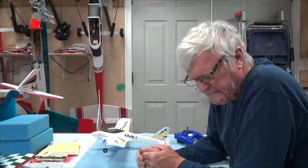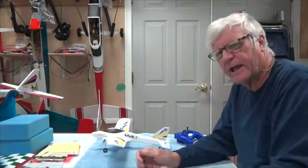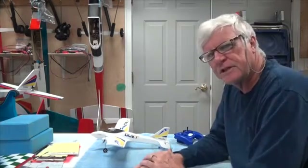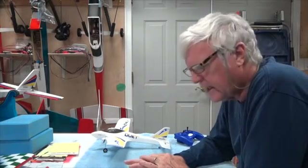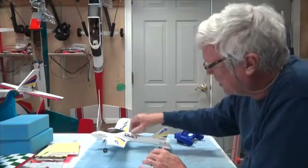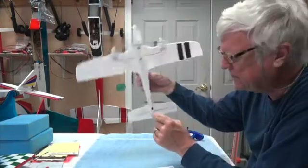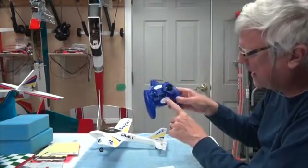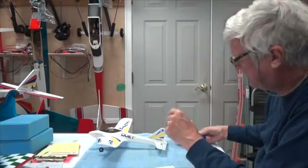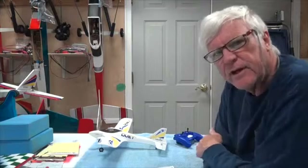The next step will be to take it out and do a test flight. Thank you for watching — you're going to get to see several flights of this. I'll also go into other details on how you can improve it, including instructions on how to adjust the trims either mechanically or with the trim buttons. So that's all coming up. Thank you for watching and stay tuned for the next video.